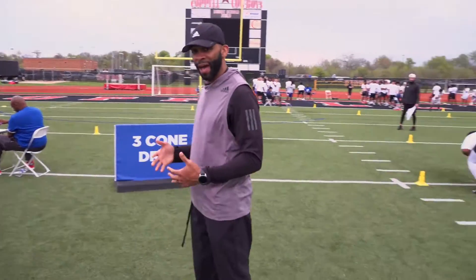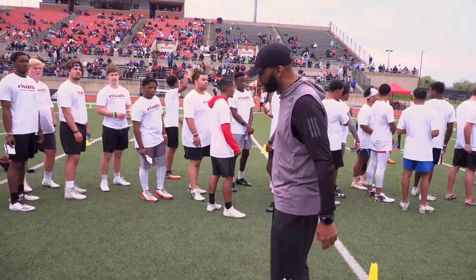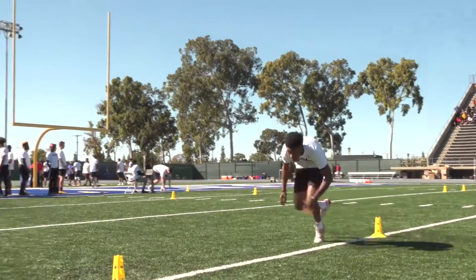If you stay high and you get ready to go around these cones, you're going to lose time. It may not feel like it, but you want to stay low — because if you go up, you've got to come back down. This cone right here is key. This cone will make you or break you.